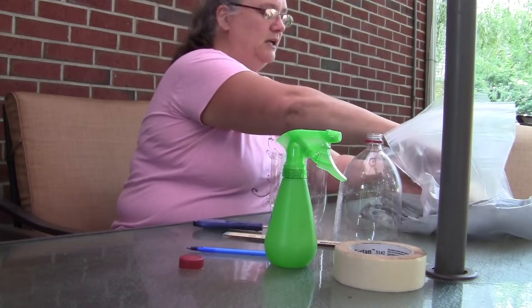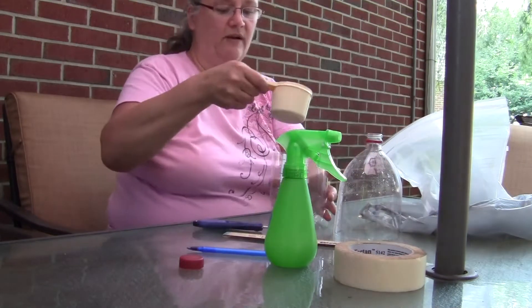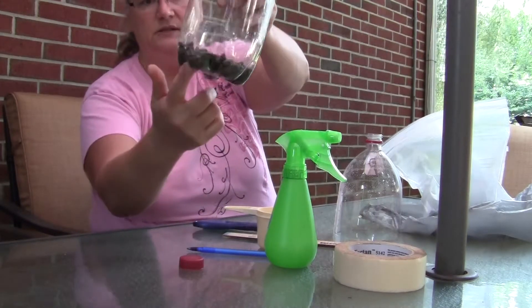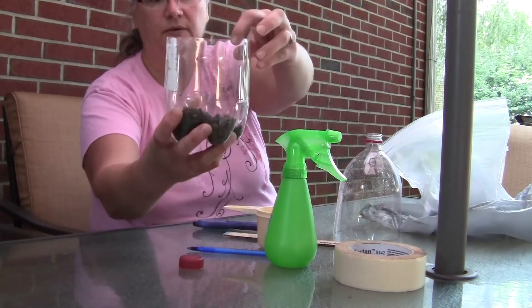Take your scoop, get your gravel — you probably just need one scoop of gravel — and put it in the bottom of the bottle. You want to just fill the divots, so you'll notice they're just filled in the bottle.